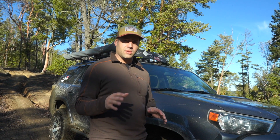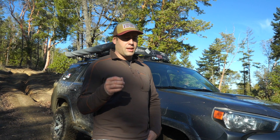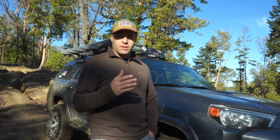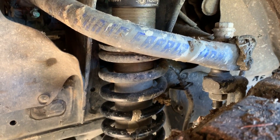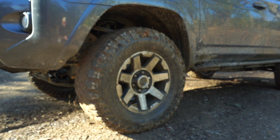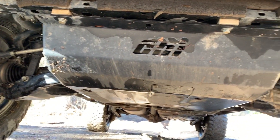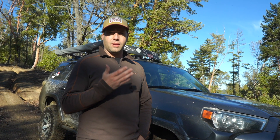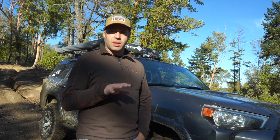There are some off-camber bits and some wheel lifts that are going to be challenging — I don't know if we'll be able to do it. As you can see, this is not a stock 4Runner. It has an Icon Vehicle Dynamics extended travel lift on it, 33-inch Falcon mud terrain tires, and some skid plating underneath. Really, it shouldn't matter though — the same would go for a stock 4Runner; I believe it would make this climb.